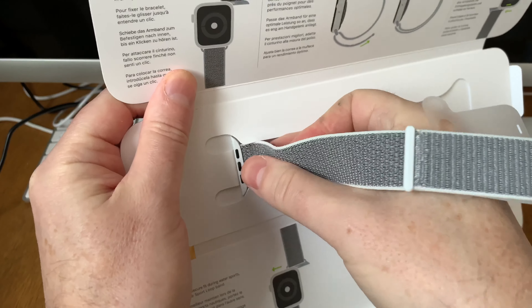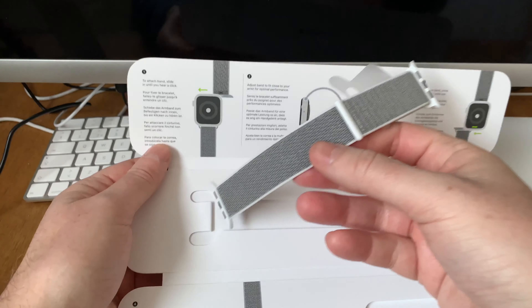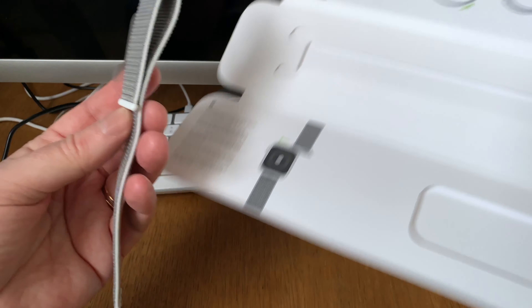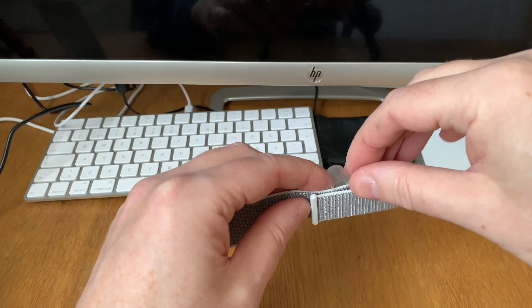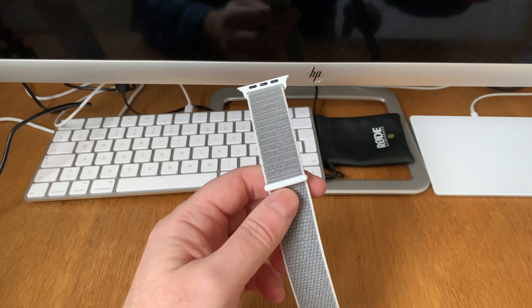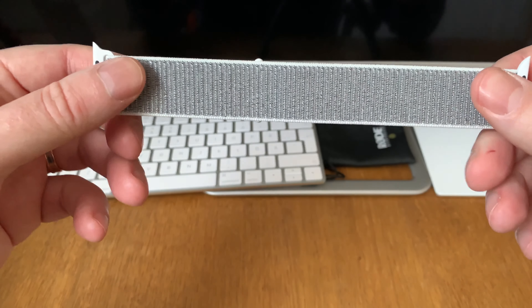Here is the watch band itself — very nice to unbox this, I really love it. It's silver white, or something like that — I'm not sure what Apple calls this color, but it looks really cool. I've ordered the indigo blue version that I will unbox later.